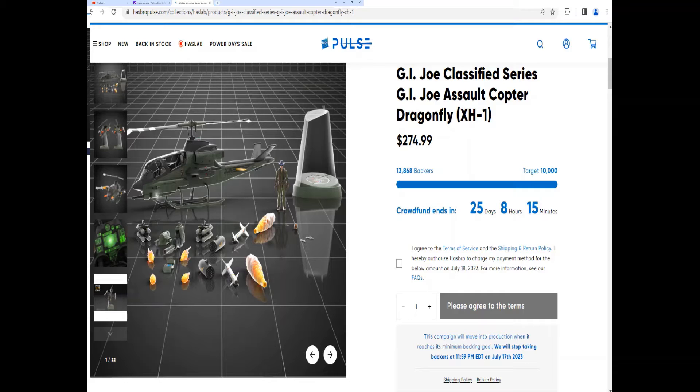I'm a little disappointed that this is the way things are going, and I'm a little disappointed that this HasLab is actually going to be successful, because that just tells Hasbro that they can keep doing this instead of releasing nice vehicles in retail stores where anyone and everyone can actually find and get them.